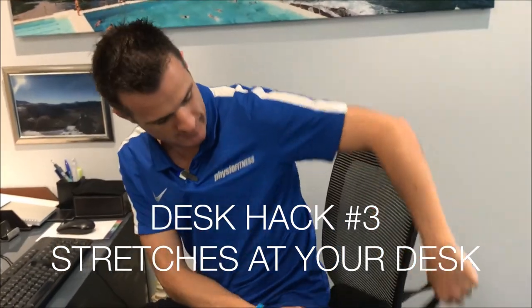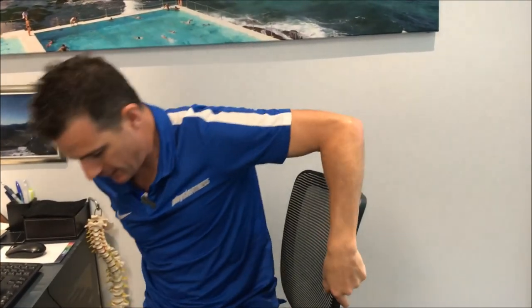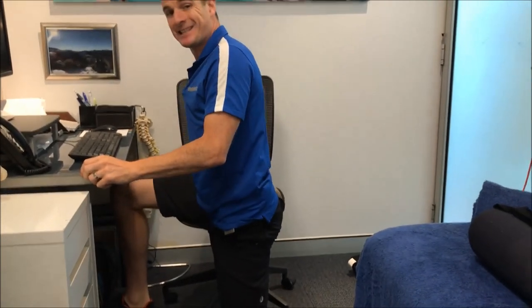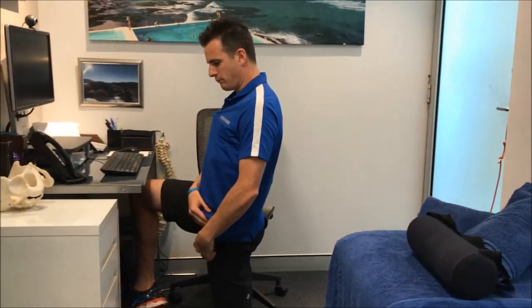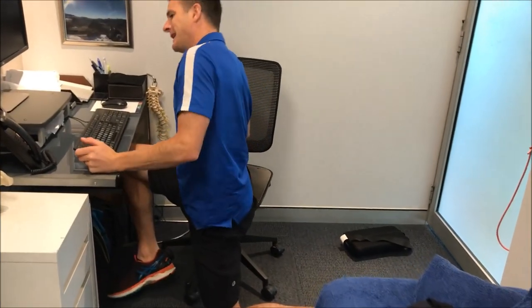As far as stretches go, this is carrying on from desk hack number one. While you're sitting in a chair, because you're in hip flexion you tend to get tight here. Go straight into a hip flexor stretch. You can sit on your chair and just go into that stretch, stretching out your hip flexors. You can still type away, answer the phone, do your emails in that position. Make sure you switch on your buttock and get a real big stretch through here. This is fantastic — you can do stretching during the day at work and it gets you out of that sitting flexed position.